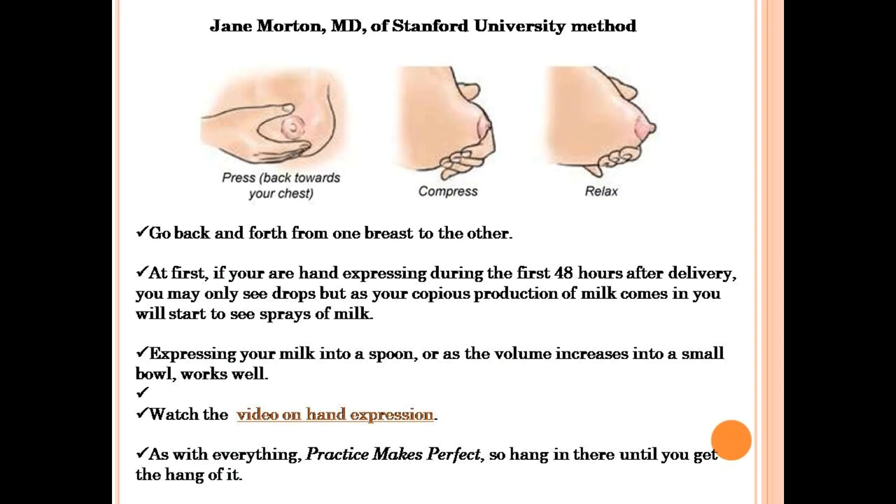Avoid sliding down towards the nipple. Release the pressure and start over again. Go back and forth from one breast to the other.